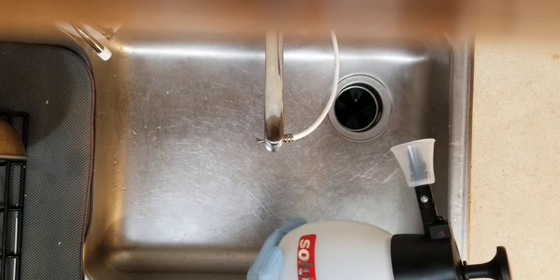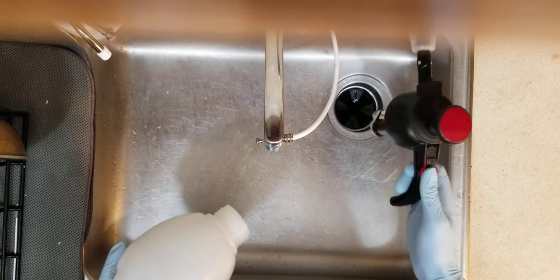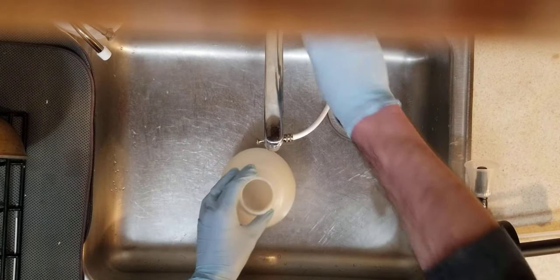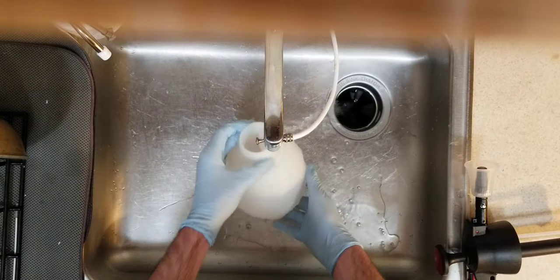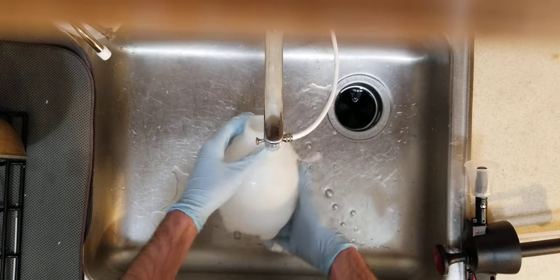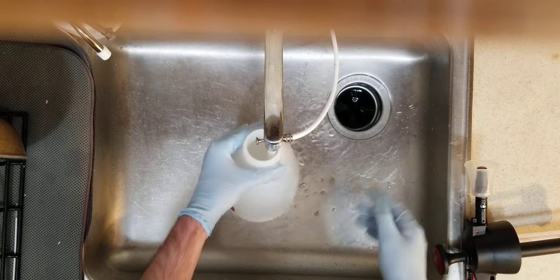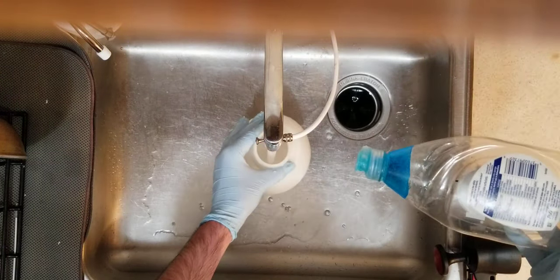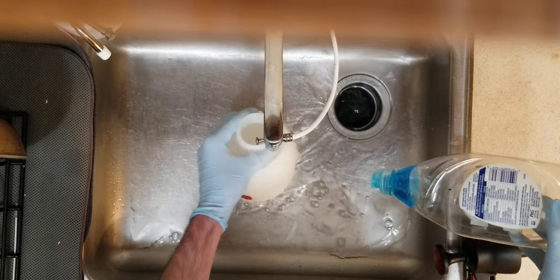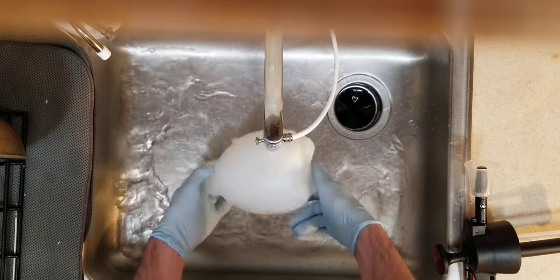Hey everybody. I'm going to show you how to actually make an appropriate neem oil emulsion. There's a lot of videos where you see people using neem oil — I'm not saying it won't work, but you're losing out on the efficacy of neem oil if you don't properly emulsify it. When you take dish soap, fill a bucket with water, add your neem oil, and shake it up like you see in pretty much every pop gardening video, that's just an inefficient way to do it.